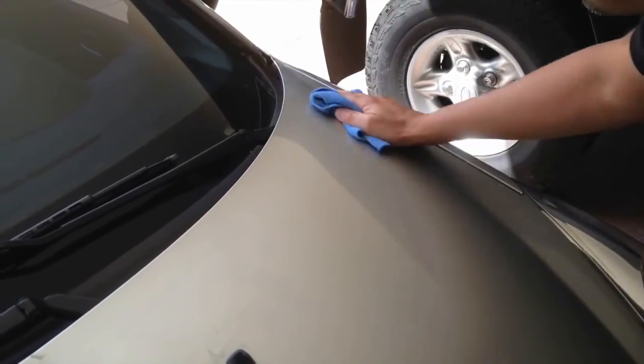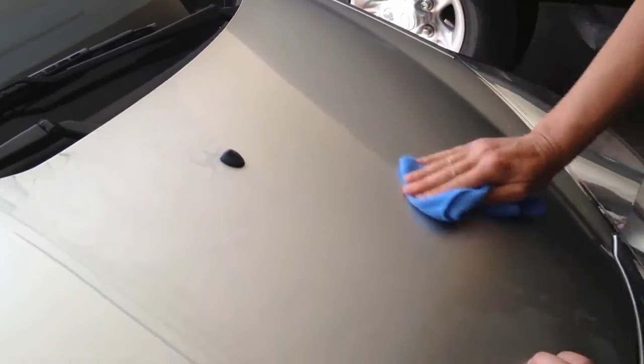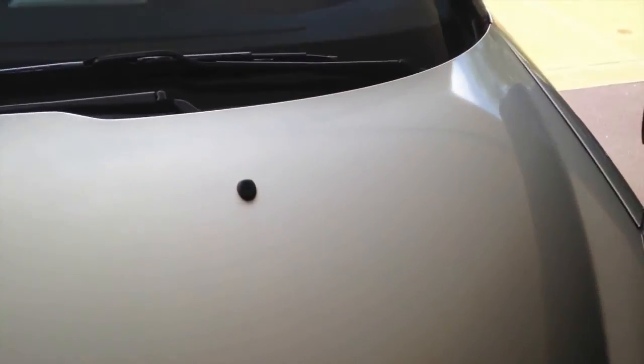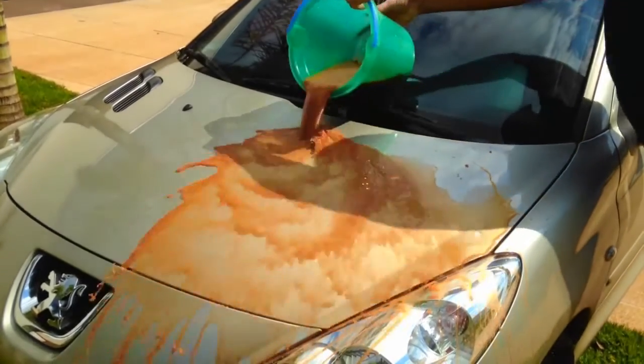The liquid glass shield nano coating is left on the surface after you buff off the residue. In this video, we've coated one side of the bonnet and you can see the effect that the liquid glass shield protective coating has when we pour very dirty water over the bonnet.